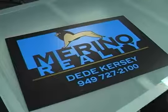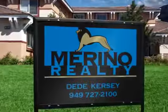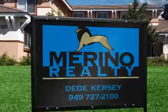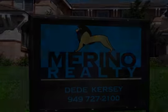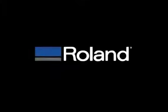That's it! You can now stand back and admire your new digitally cut graphic. Now wasn't that easy? Thanks for joining our workshop today. Remember, you can view our entire video workshop series and register for Roland University online at www.rolanddga.com.